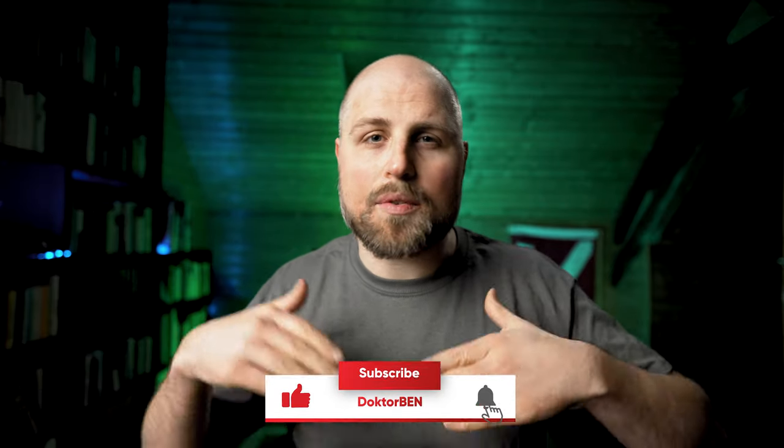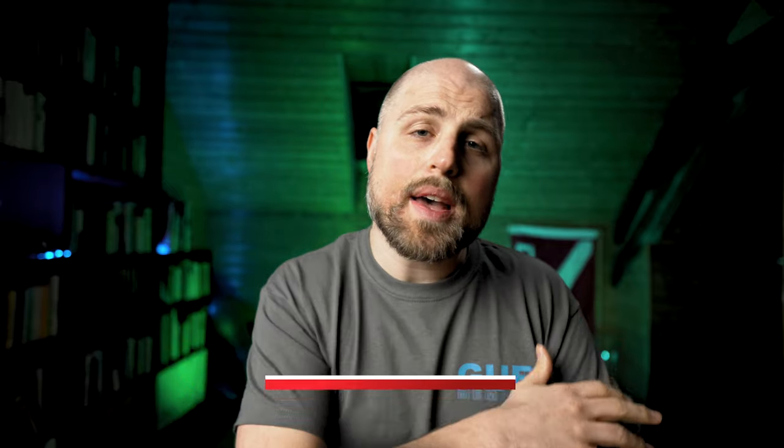Before we start the actual comparison, make sure to subscribe to my channel, ring the bell, and give me a thumbs up. I do a lot of gear reviews on this channel, so you won't miss any upcoming videos. As always, you can ask questions in the comments and I'm happy to answer them.